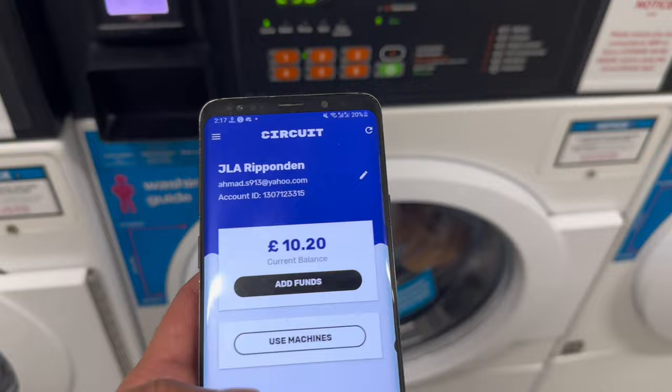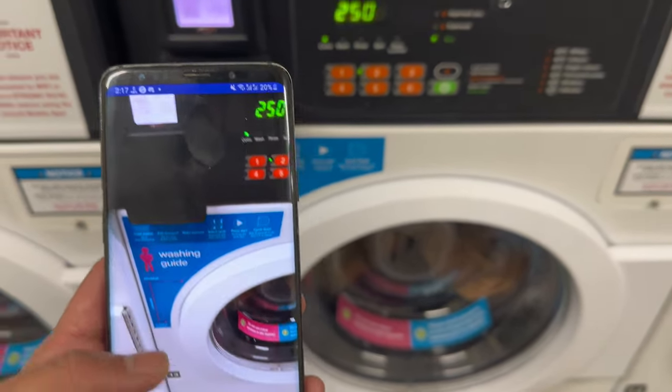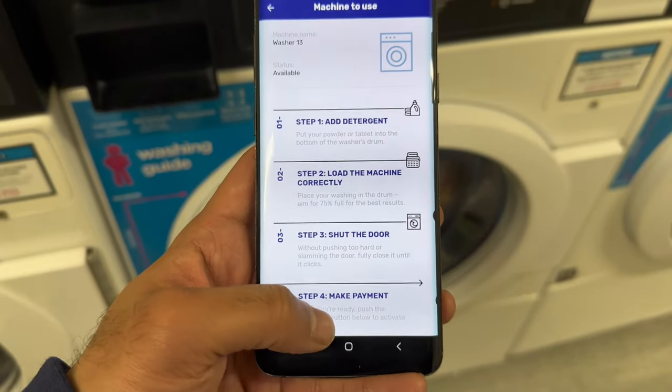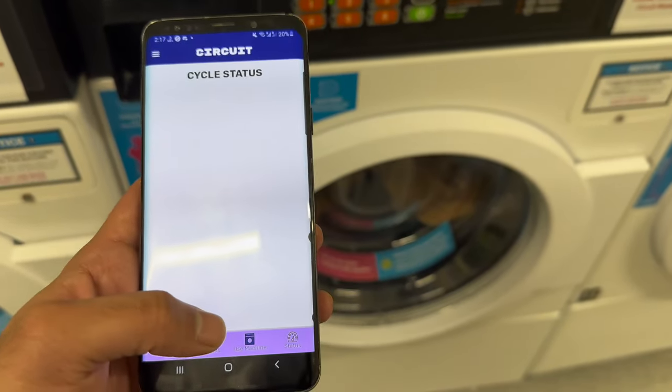Now we will use our mobile phone. We just need to scan the machine — scan the QR code, click submit, then you need to continue, and done.